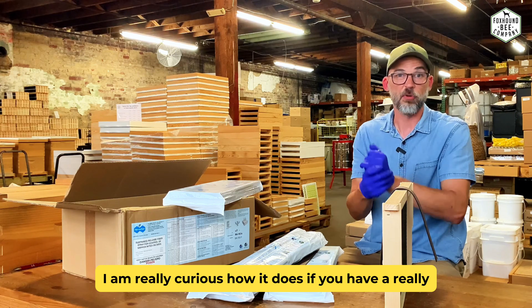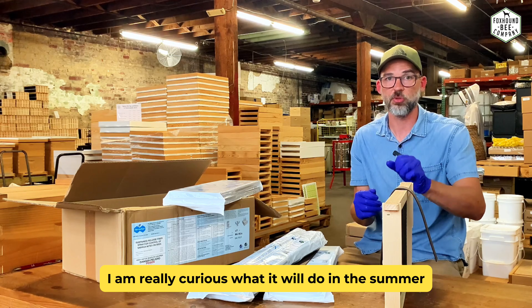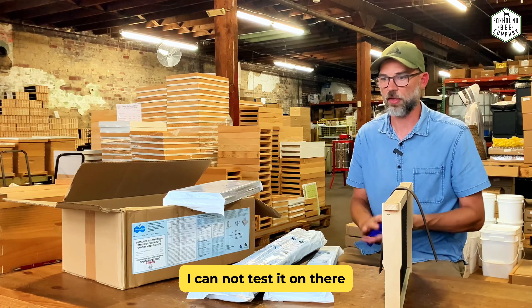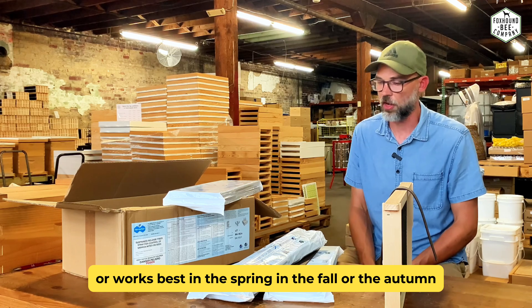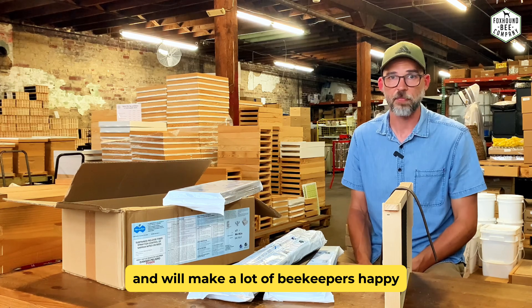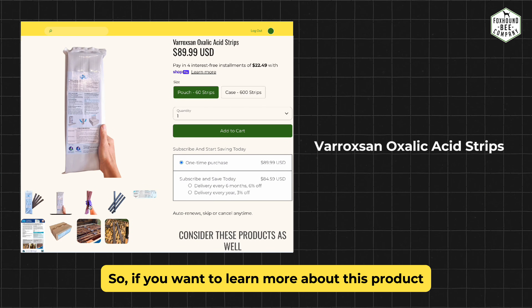The treatment period is 42 to 56 days — you put the strips in and take them out between 42 and 56 days. It's great at keeping mite levels low. I'm really curious how it does if you have a really high mite level and need to drop it quickly. They say you can use it any time of year, especially in the spring, fall, or autumn. I'm a fan of this — I think it fits a really good niche for beekeepers and will make a lot of Varroa mites very unhappy.